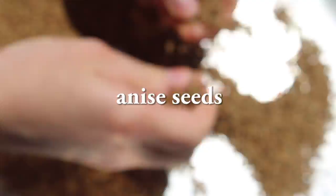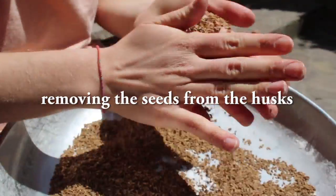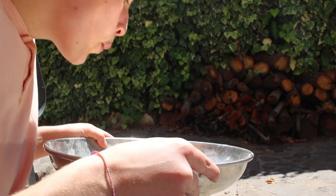These are anisins. Mm-hmm. They are hairy. This is the most important ingredient. Thanks. Let's go.